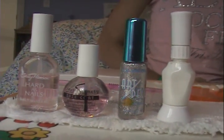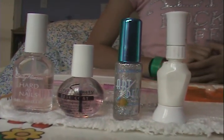Hi everyone, it's Bling Bling Nails and today I'm going to be showing you how to get this nail design. Now let's get started.